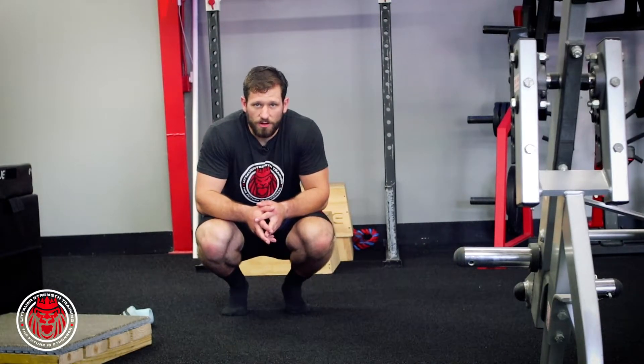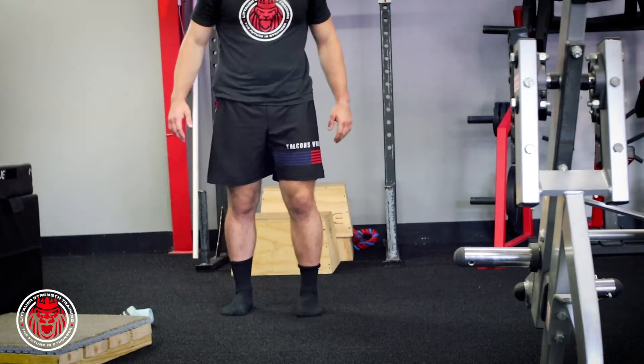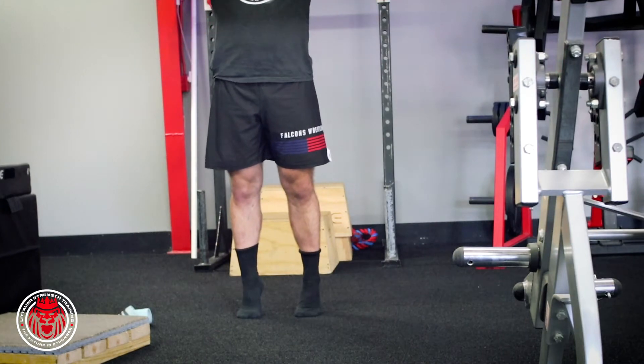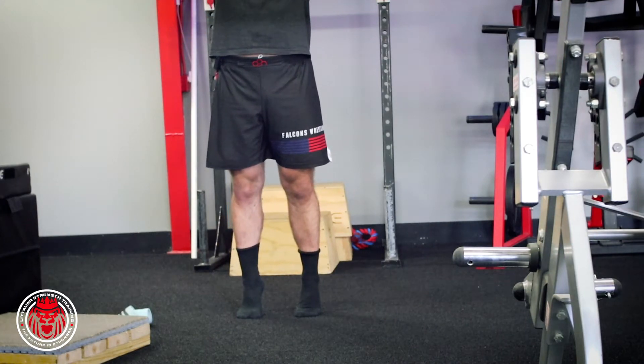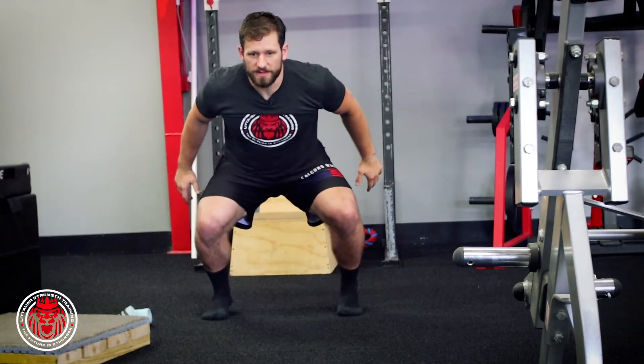All we're going to do right here is what we call a snap down. It's basically just a progression to a depth drop, or a regression from it. You're going to start nice and tall on your feet, and throw yourself down as quick as you can into this position.